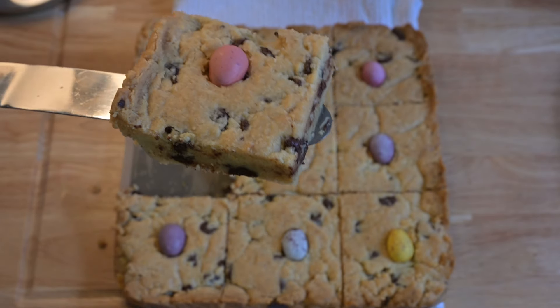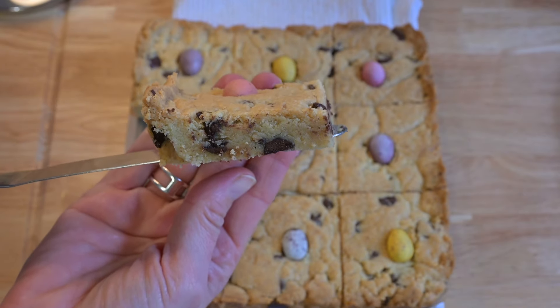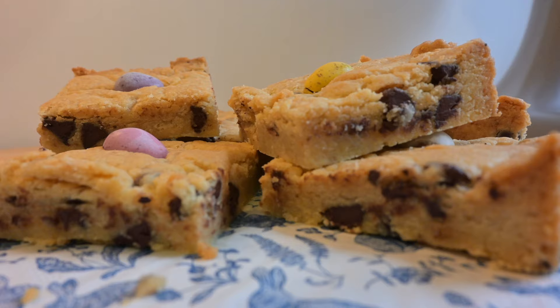Mini egg shortbread recipe. Oh my goodness, slightly indulgent with all those chocolate chips and mini eggs and all that butter. But hey, I'm all here for it. And it's super simple to make too.